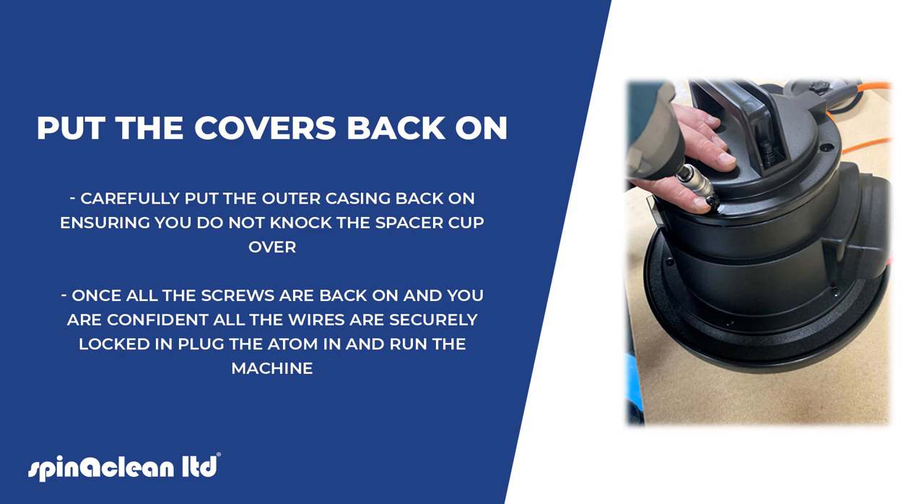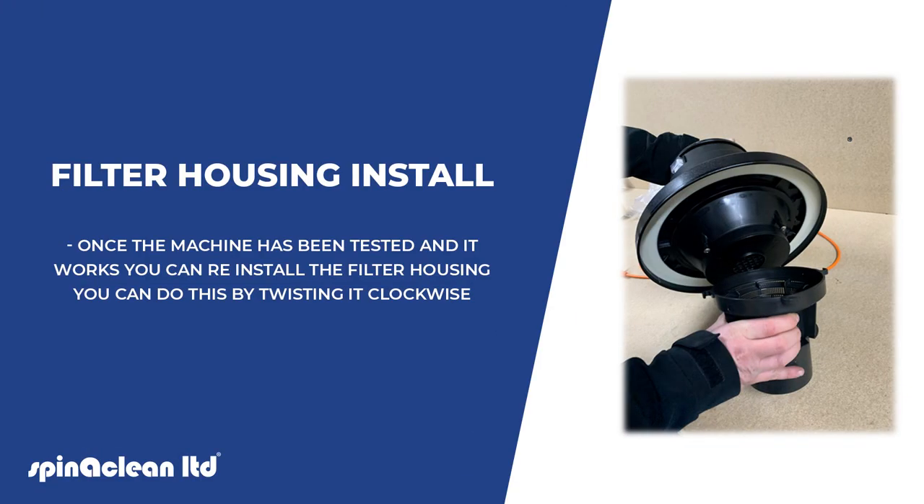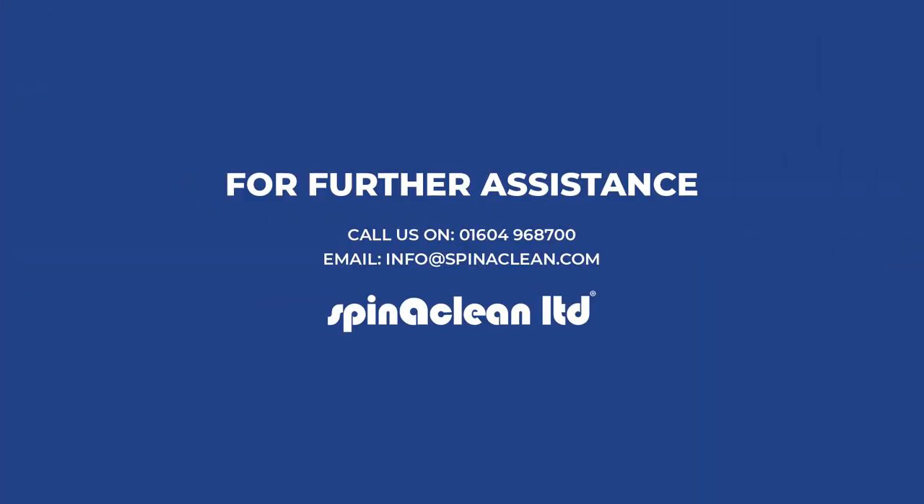Once all the screws are back on and you are confident all the wires are securely locked in, plug the Atom in and run the machine. Once the machine has been tested and is working properly, you can reinstall the filter housing by twisting it clockwise. For any further assistance, don't be afraid to give us a call or drop us an email — we'd be more than happy to help.